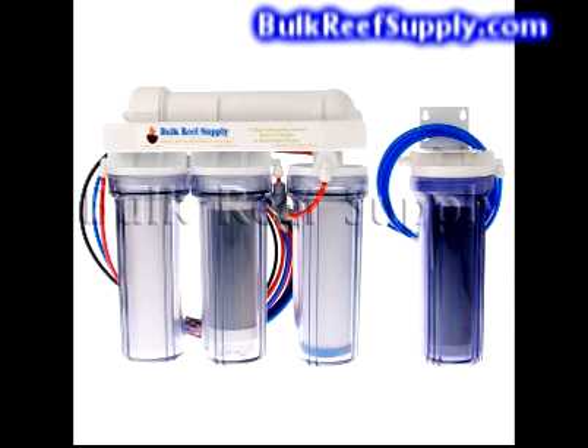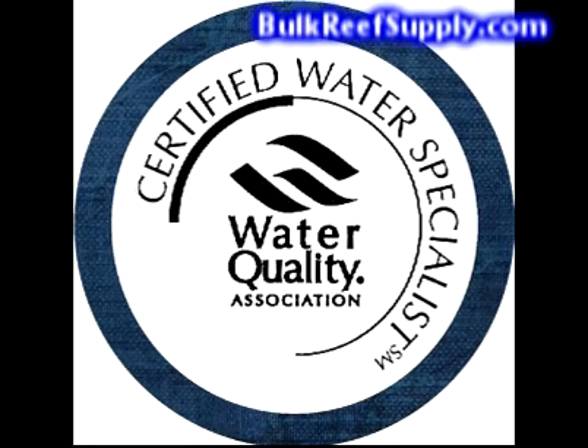Since we don't have to deal with distributors and other costs of the retail market, we can keep our prices extremely low. When you consider all that is included with our units, there is absolutely no way you will find a better value anywhere else other than Bulk Reef Supply. If you have any other questions, we have Water Quality Association certified water specialists on staff — please feel free to give us a call.